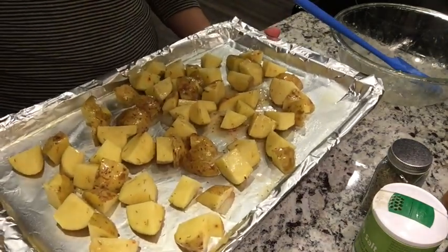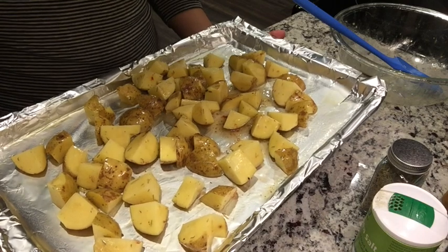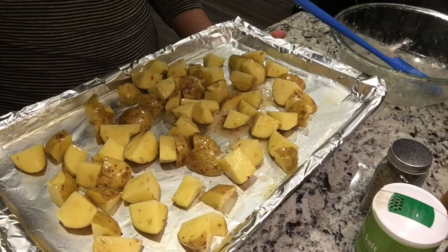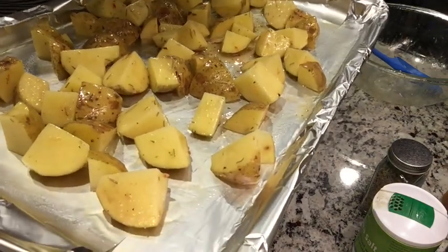I'm putting this in the oven at 400 degrees. I want everything in for about 30 to 35 minutes total. I'll pull them out in a few minutes to add the kielbasa, and then a few minutes after that I'll add the green beans — the green beans are probably for the last 15 minutes.